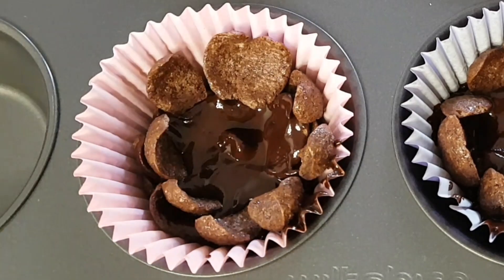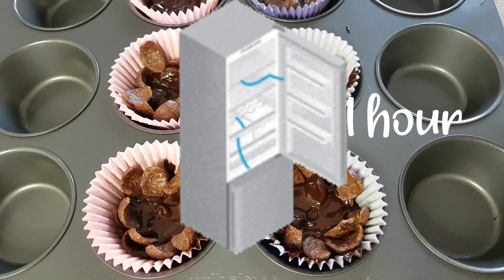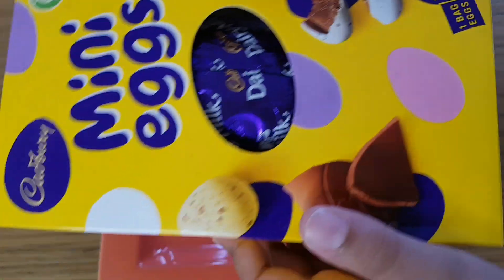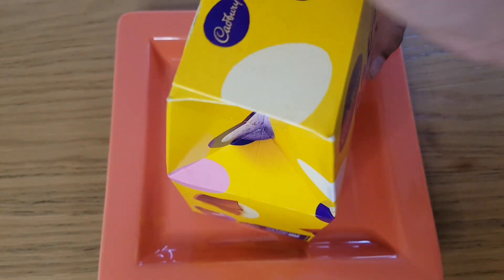Now comes the difficult part — refrigerating them for one hour. How about we open the chocolate egg in the meantime.